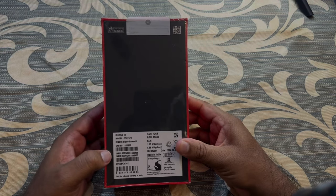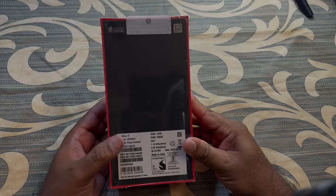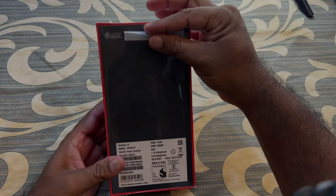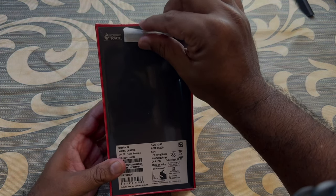After the recent unboxing of OnePlus 12R, I'm really excited to unbox this OnePlus 12, which is coming under the flagship territory and having all the accessories that have been missing from Samsung's and the iPhones in recent years. So let's do the unboxing.